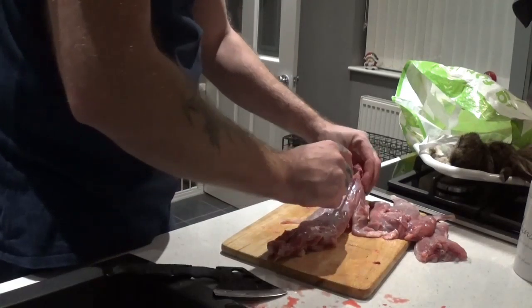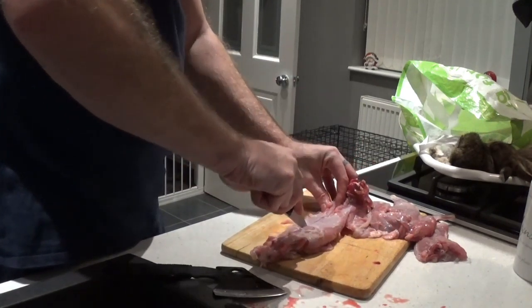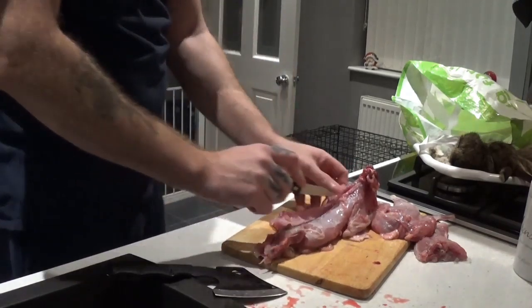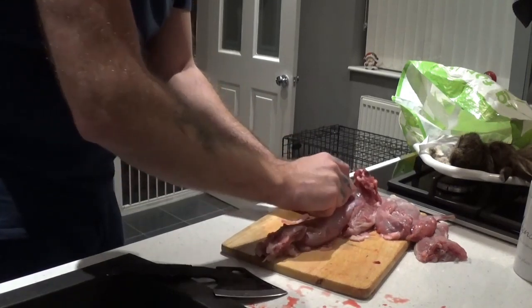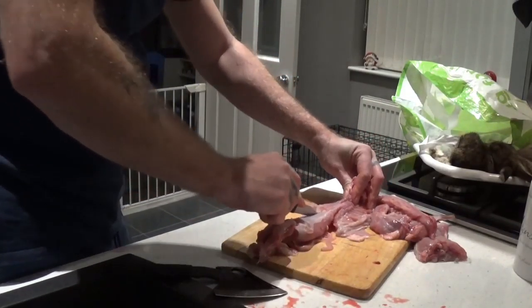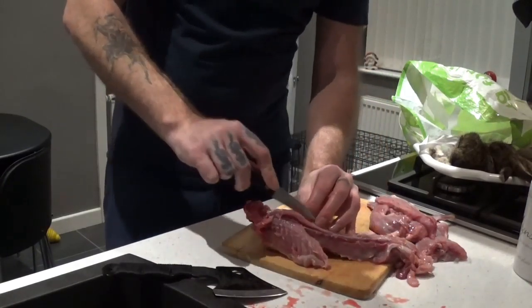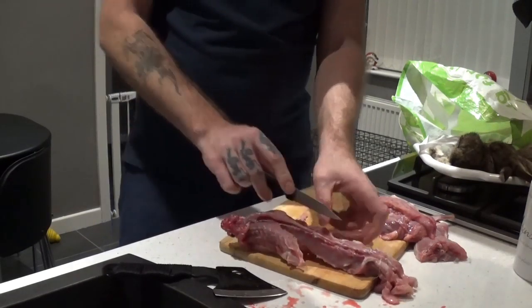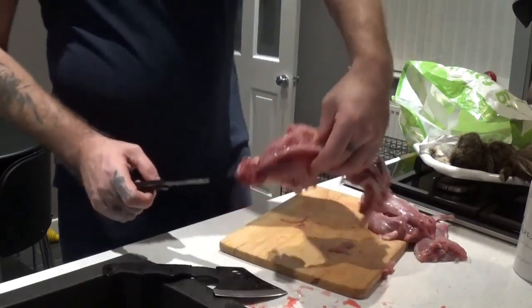All I've got left now is to take the back straps off. The easiest way to do that is to just follow it down the backbone, score it all the way down, and keep the knife running along the backbone — eventually that meat will just cut away. This is the best part of the rabbit; it's the most tender meat, and it's usually the best part of any animal you use for food. That's one back strap. Same on the other side — follow the backbone, keep scoring along it, and as you're doing that, just pull slightly with your free hand and you'll work that meat away from the bone. There's not much left on that now.